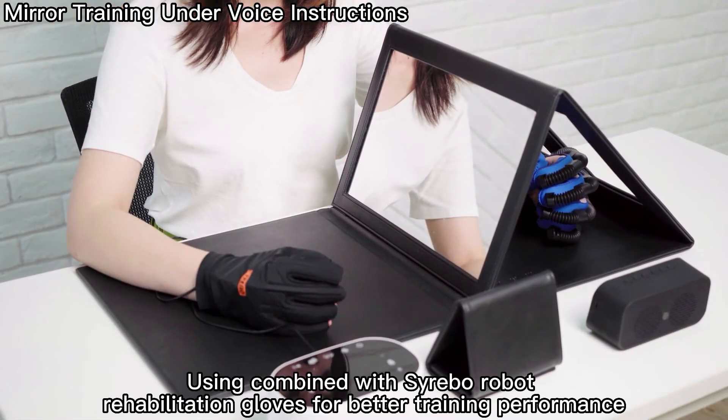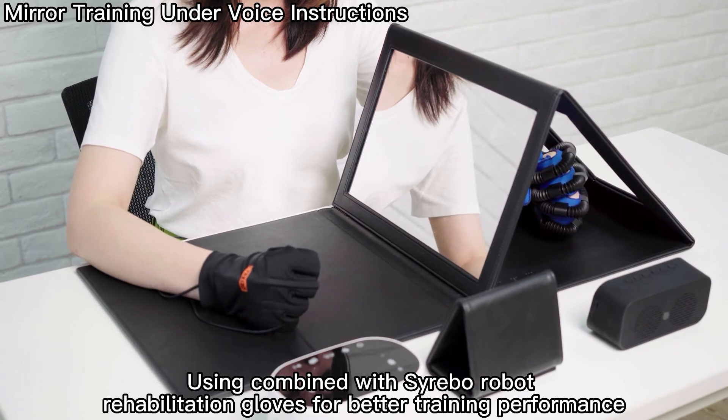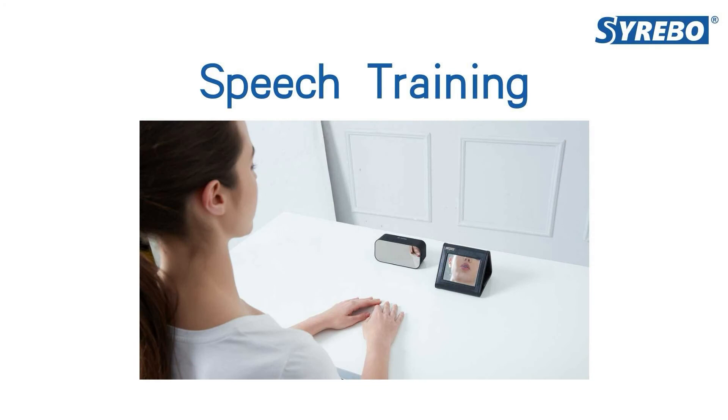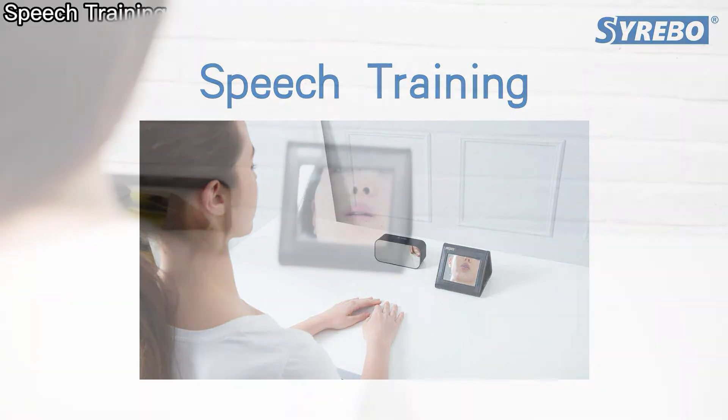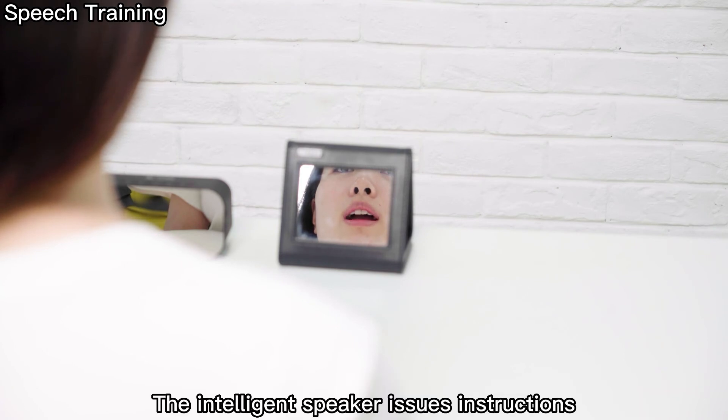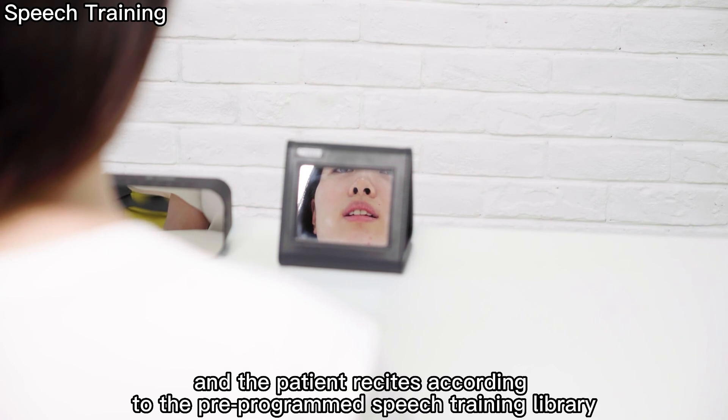Using combined with Cerebo robot rehabilitation gloves for better training performance. For patients with only speech dysfunction, it is recommended to use speech training. The intelligent speaker issues instructions, and the patient recites according to the pre-programmed speech training library.